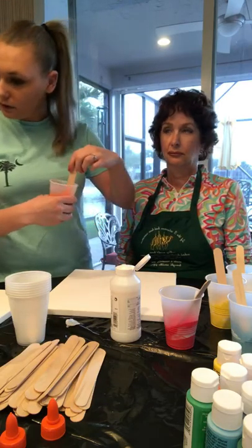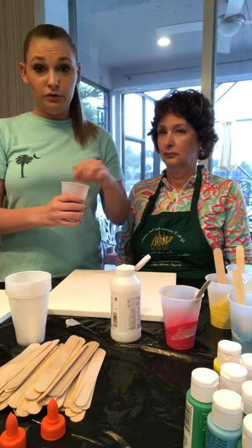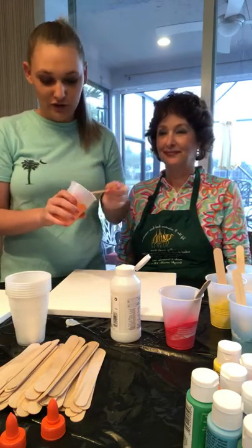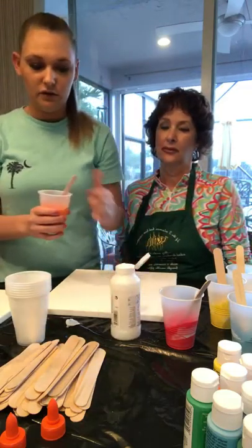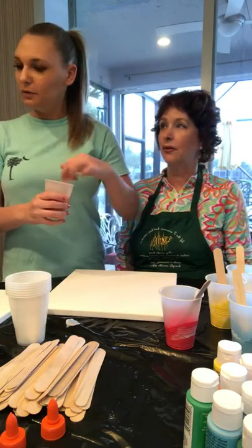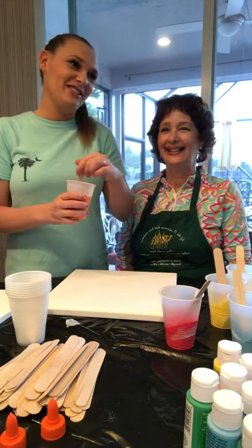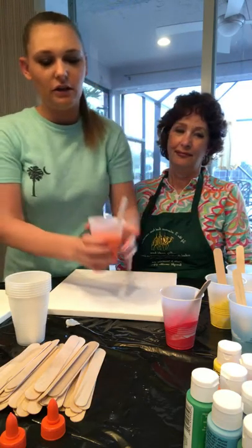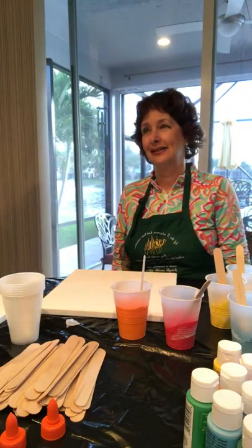I'm not sure exactly what the glue does in all of this, but that's what everybody uses in all the videos I've watched. The Liquitex right now is supposed to act as paint thinner, but it's not really doing much so maybe we'll use water instead. You're not supposed to shake it. Maybe we'll get some water because it's too thick — you don't want your paint thick or it won't run.